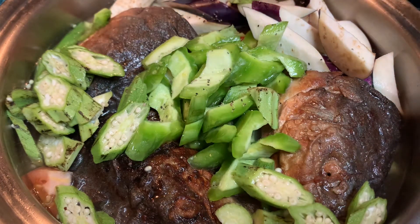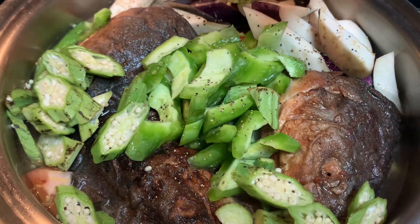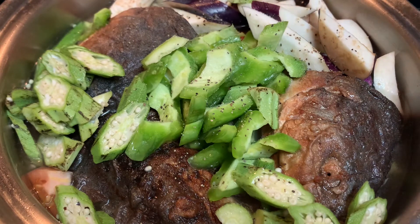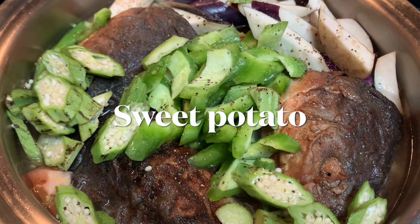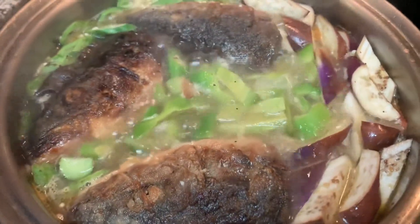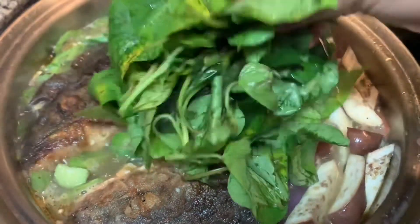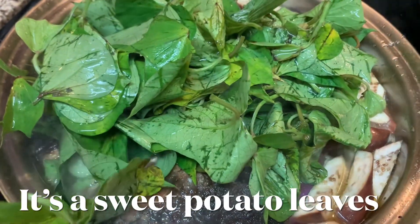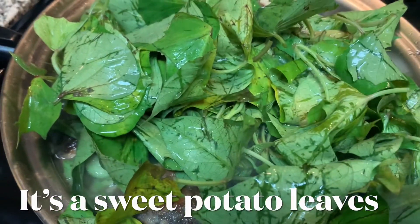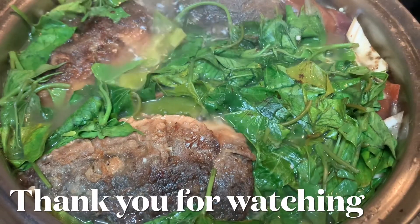If you want it more spicy, you can add more. Let it boil until the vegetables are cooked. When the vegetables are almost cooked, I'm going to put in the leaves. So I'll put in the tomato leaves last. The vegetables with fish are already cooked.